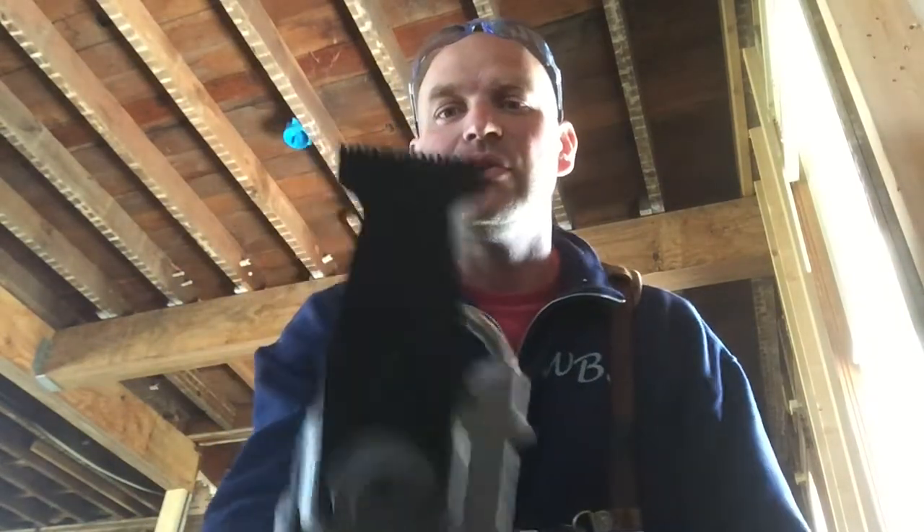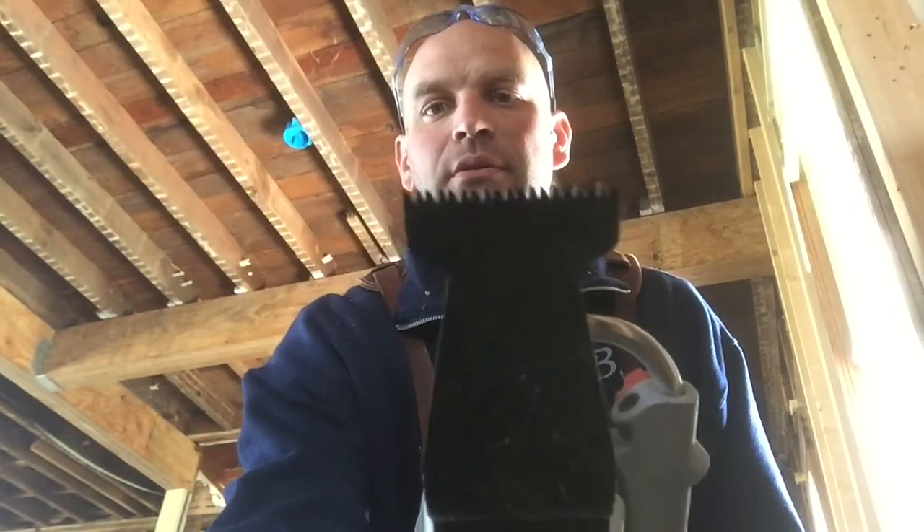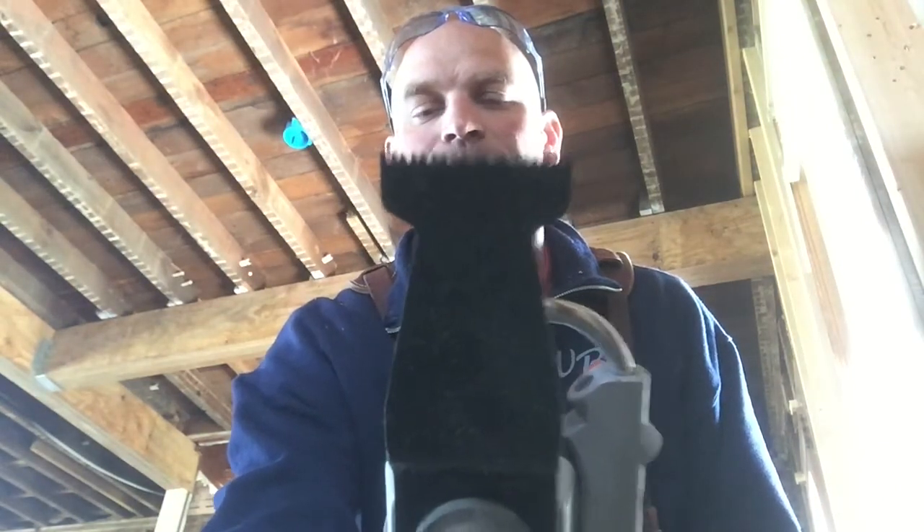So an oscillating tool is going to go back and forth. It just goes back and forth, and these little teeth — I don't know if you can see — those little teeth just go back and forth. And it's a fantastic tool for cutting off things where you can't really get any other tool in there.